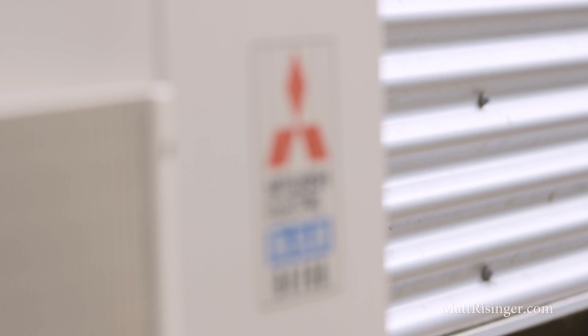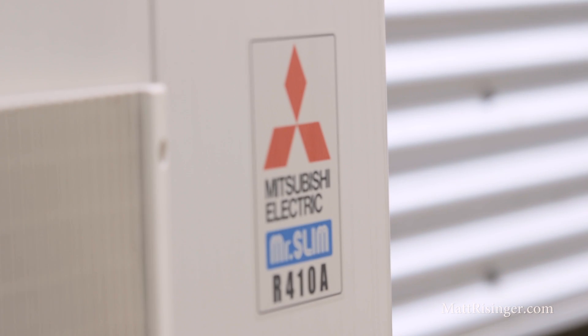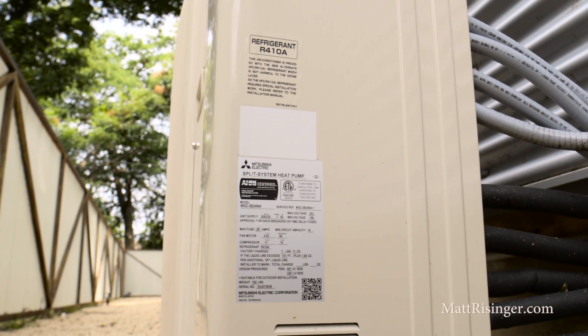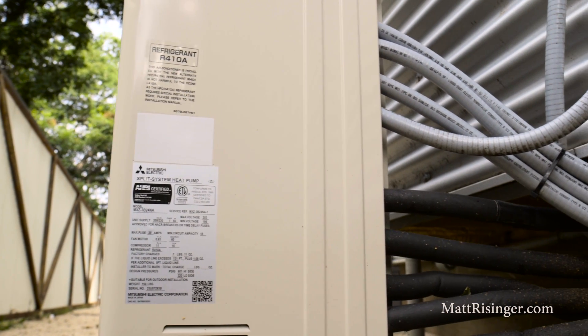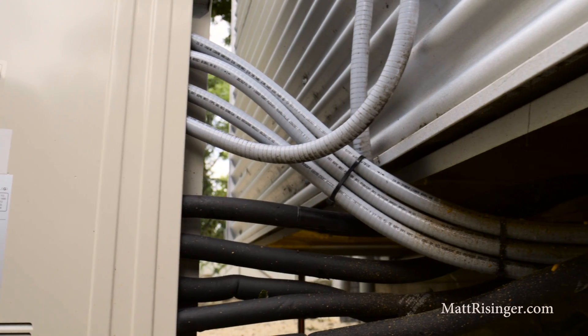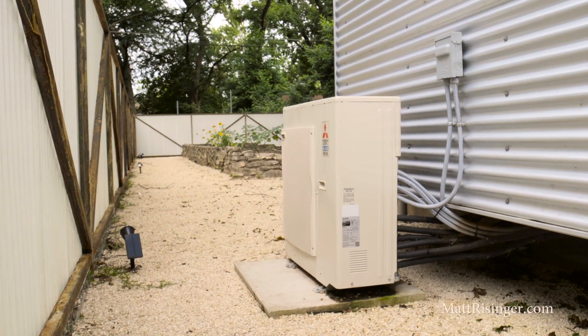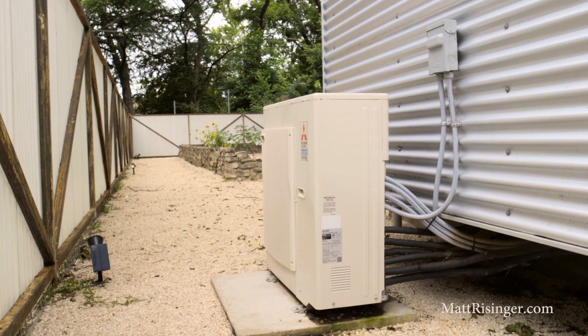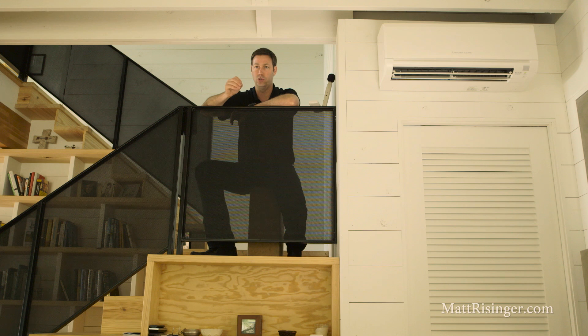Number two is efficiency. Check out my other videos for more information on their VRF technology, but here are the basics. The compressor on the outside is fully variable — it's using scroll technology, so it can vary its capacity. This compressor in particular is a two-ton unit, but it can run from 10% of capacity all the way up to 100% in just about any increment in between. If you compare that to traditional HVAC equipment that's either running at one speed or two speeds, this is light years ahead.